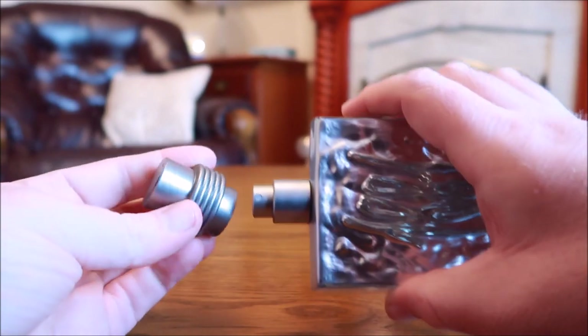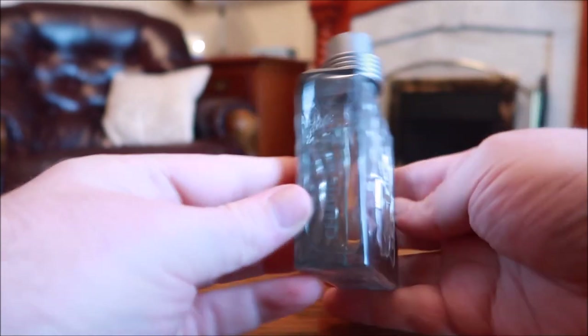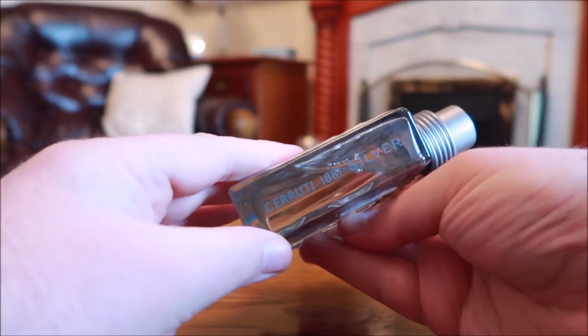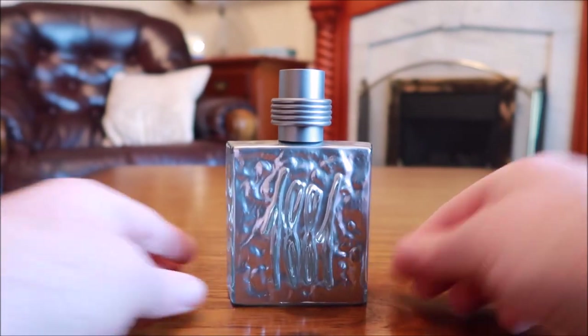Like most of the 1881 range for men, it's the same bottle just done in different colors and slightly different styles. You've got the 1881 painted silver, information on the bottom, and a grayish silver cap and sprayer. So that's a look at the box and the bottle — typical 1881 bottle.